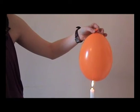Amazingly, it doesn't burst. So is this science or is it a scam?